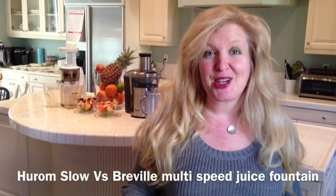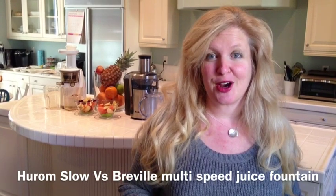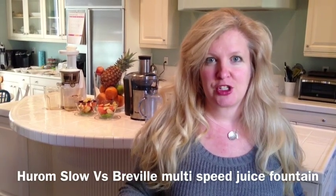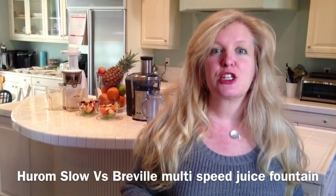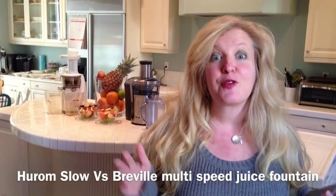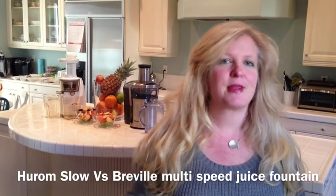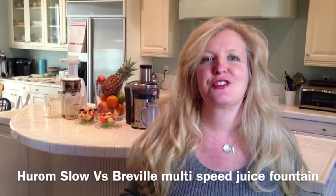Are you ready to have a juice off? I just got a new juicer — it's a Hurom slow juicer, and I already had a Breville juicer. I'm trying out a new juicing juice box delivery service from spud.com and I've got some great fresh organic produce: some beets, some carrots, some apples, some lemon. I want to see which juicer wins.